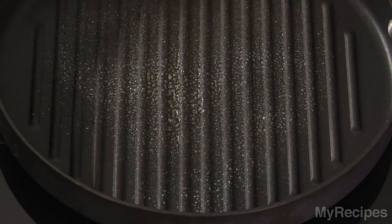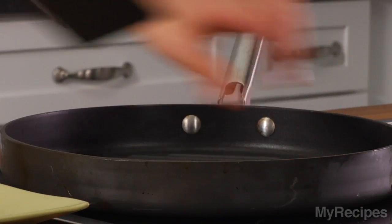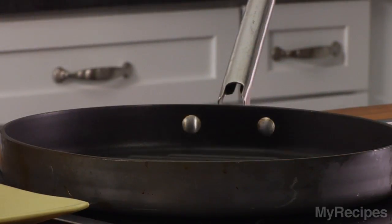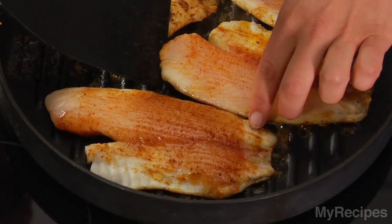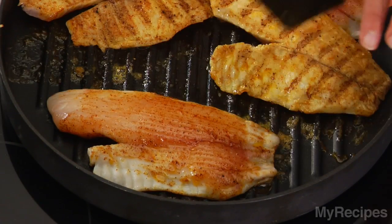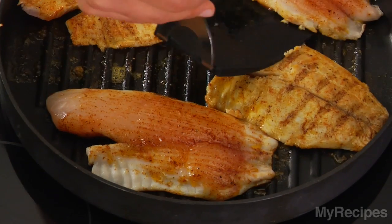Coat a hot grill pan with cooking spray and then add the tilapia. Cook for about four minutes on each side, then turn the fish and cook for about two to three more minutes on the other side. You'll know the fish is done when it flakes easily with a fork.